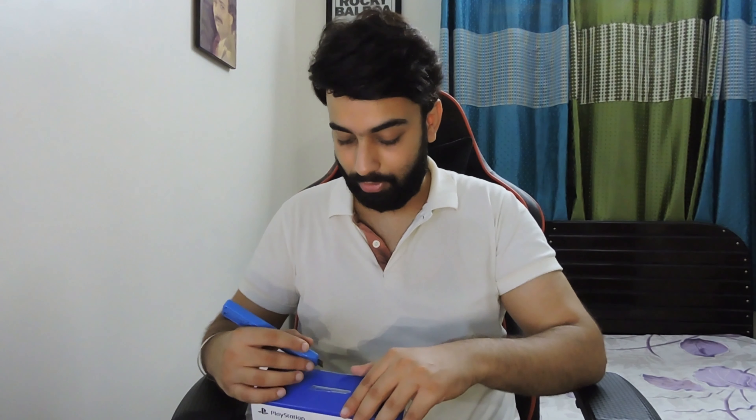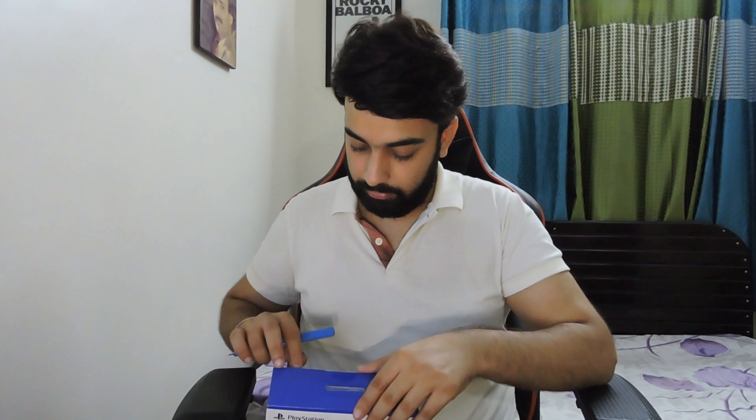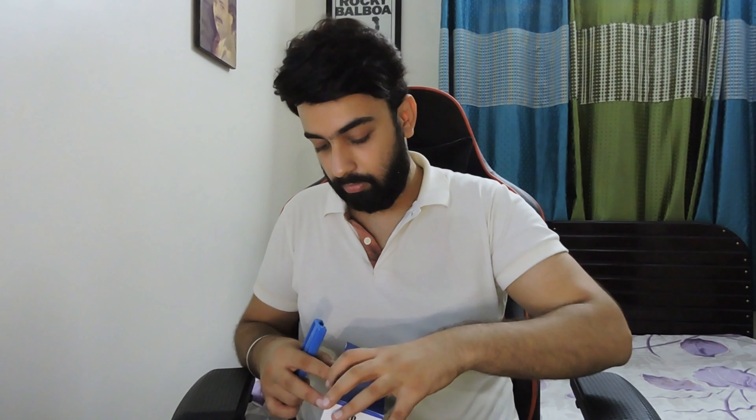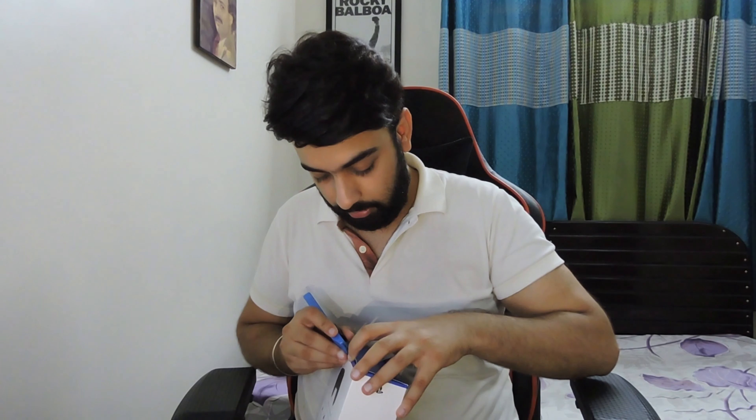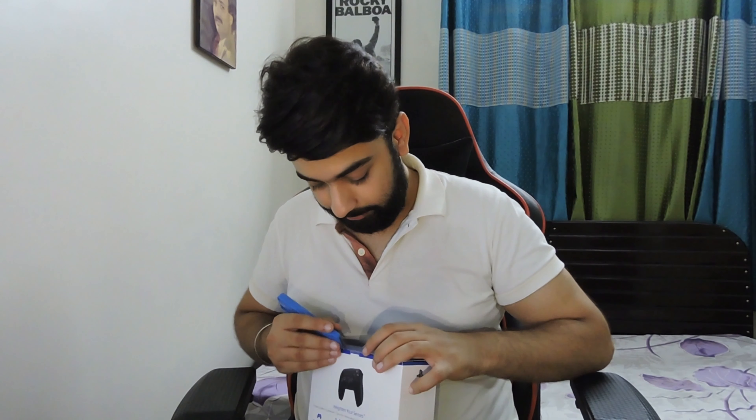If you guys don't know how I bought the PlayStation 5 and everything, when I bought it I made a vlog about it and that vlog is available on this channel. If you guys haven't seen it, please click and watch that — it was a fun journey.